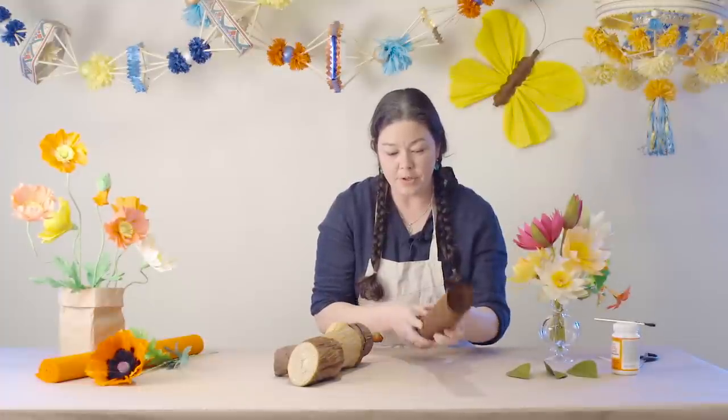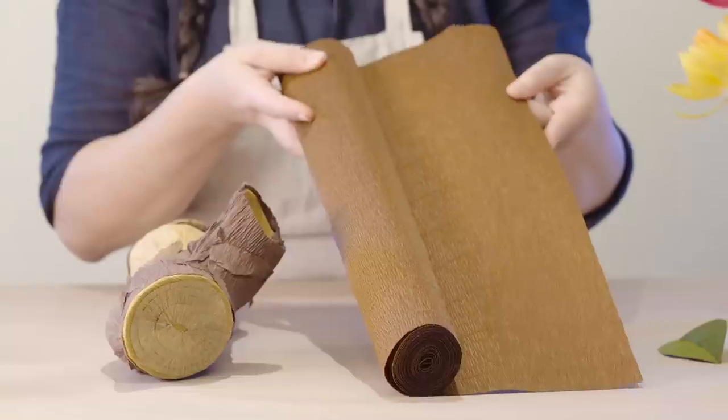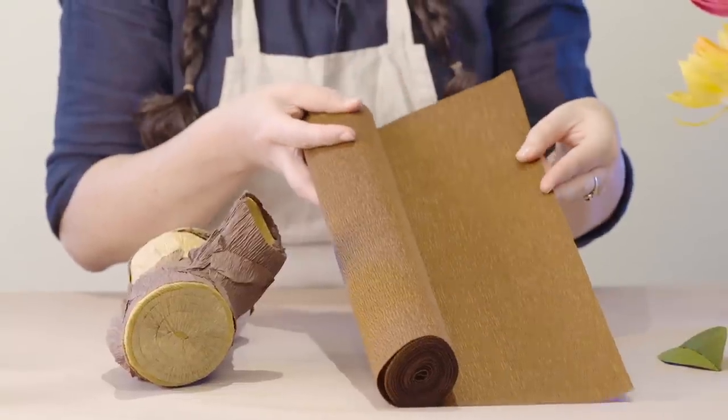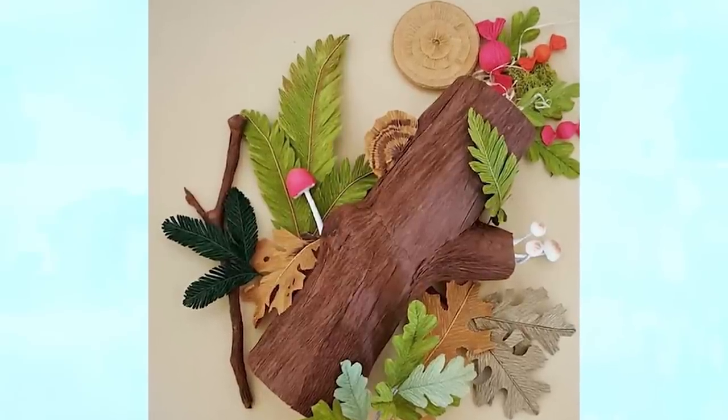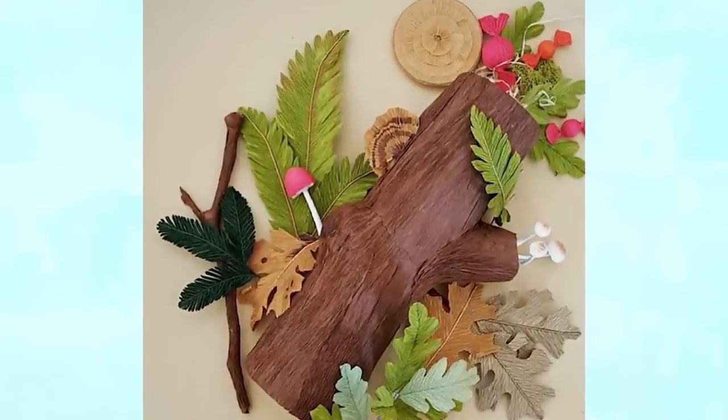Wetting paper such as the 180 gram brown florist crepe that we carry, or shades like gray and black, you can create textures that mimic natural bark.